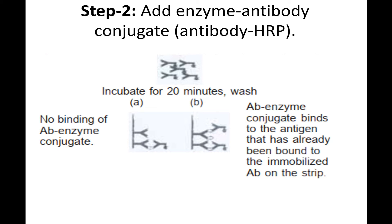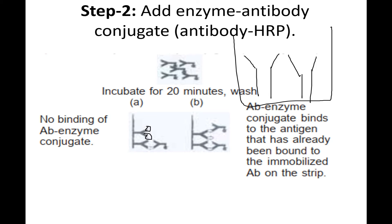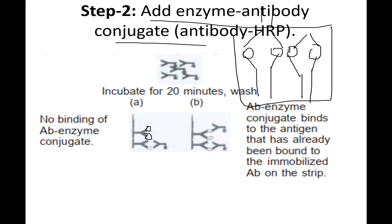In Step 2, antigens are added and they get attached to the immobilized primary antibodies. Then a secondary antibody — also called the enzyme-linked antibody or antibody-enzyme conjugate — is added. This secondary antibody is conjugated with the enzyme.